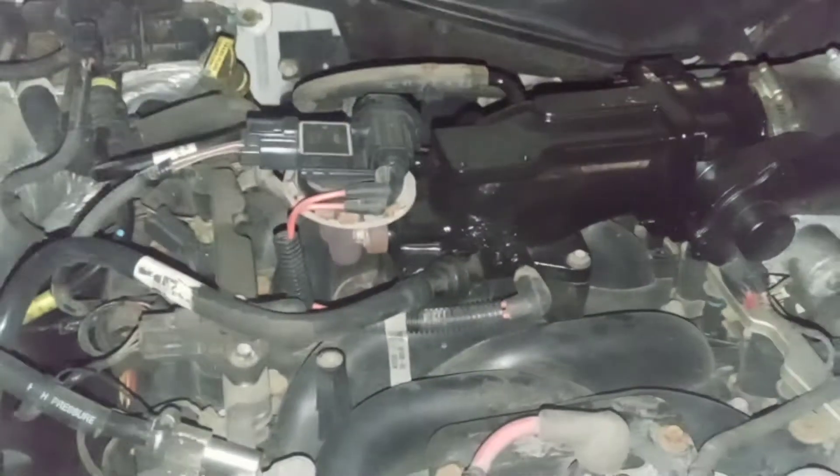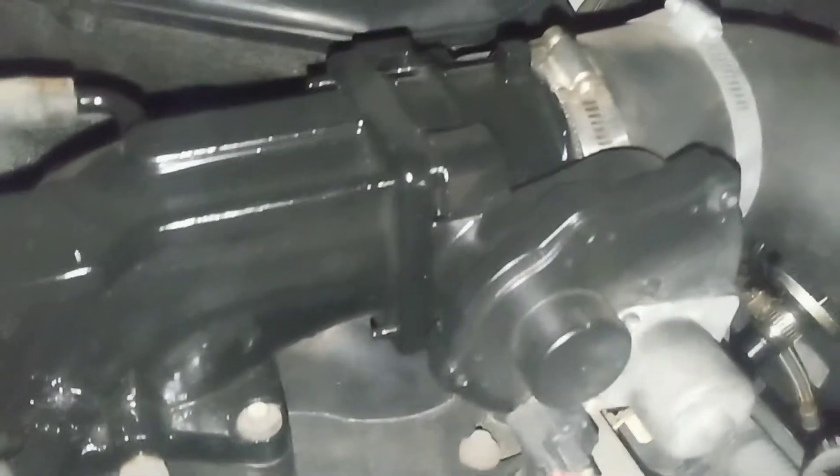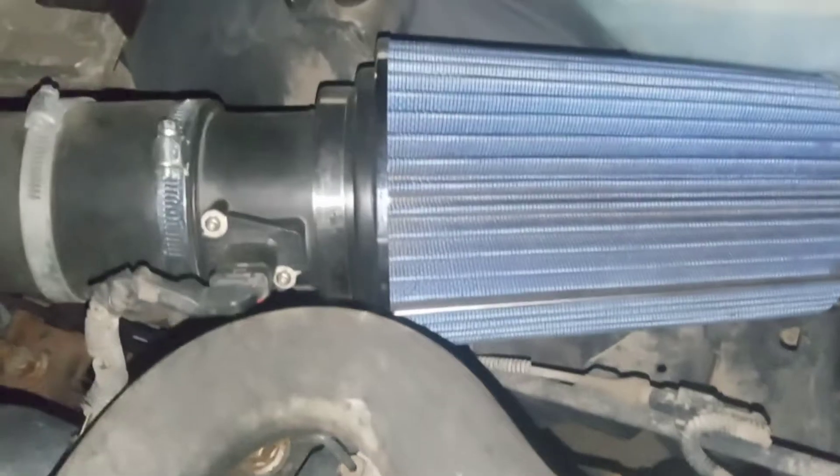What's going on YouTube, Crown Vic Nation! I got a little free time and I want to make a big video real quick for you. What I got going on — 75 millimeter Professional Products plenum, slightly ported F-150 three-valve throttle body, three-inch inside diameter tube with a breather on there, and an open element filter. Let's get it guys, let me show you.